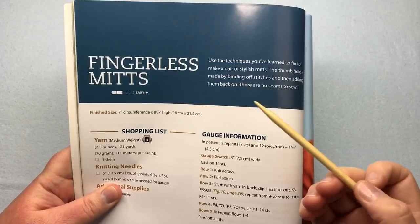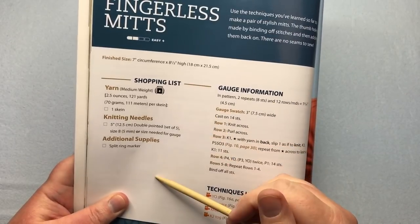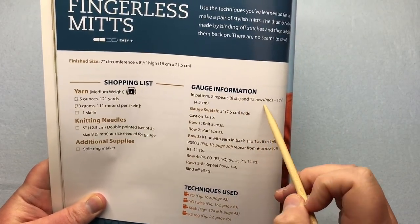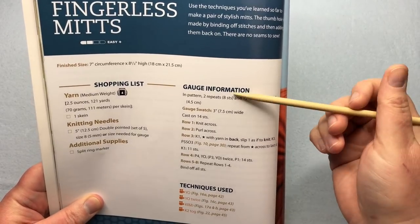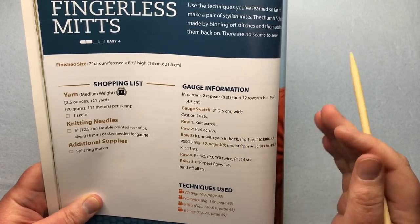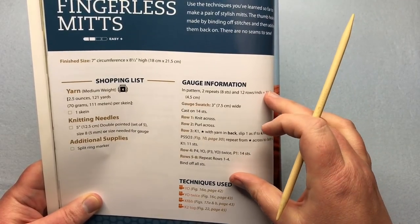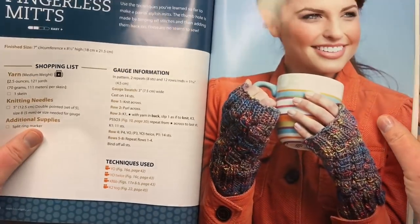Let's begin. The fingerless mitts pattern is an easy plus pattern. Your gauge is two repeats, which is eight stitches wide, and 12 rounds, which is actually one and three quarters of an inch wide. You can work a small swatch with 14 stitches across — it's worked in a flat panel so you can test out the specialty stitches. We're not going to make the swatch on camera; I'm going to dive right in and teach you how to cast on in the round.